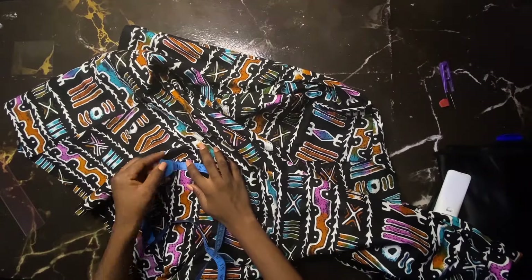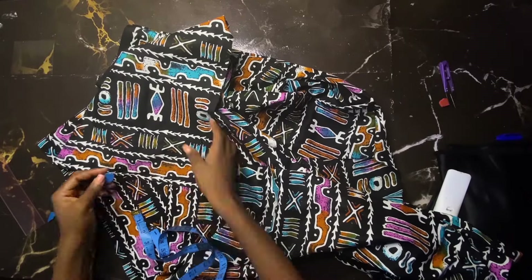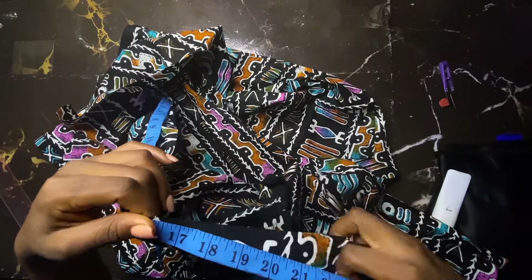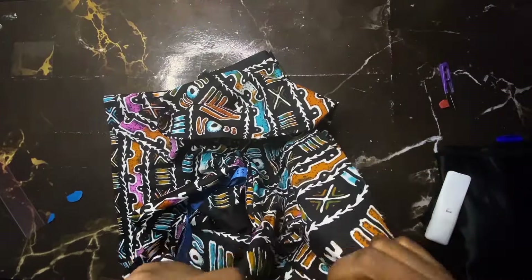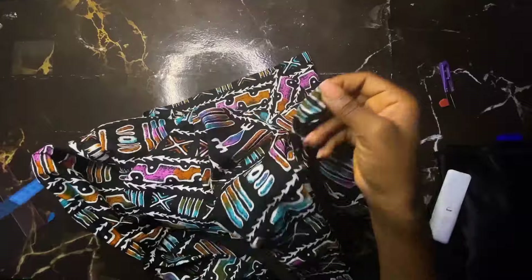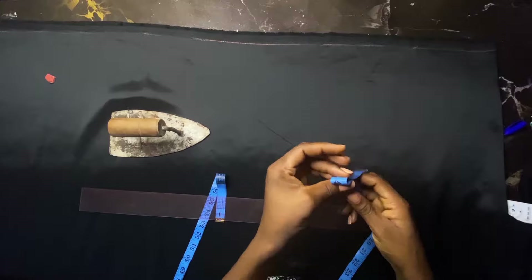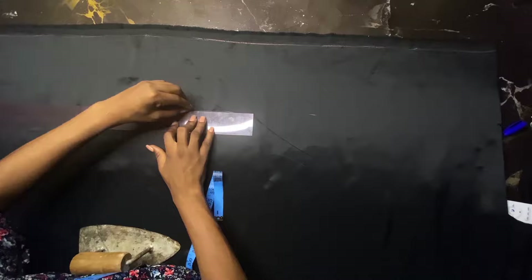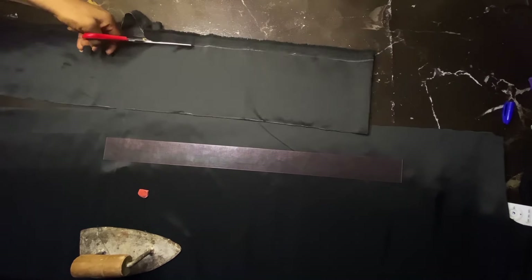I go up by 0.5 inch from the bottom of the kimono jacket, then measure from that 0.5 inch all the way around to the other 0.5 inch — that's going to be where our satin strip sits. I measure all the way around and my tape measured about seven-something inches. I divide that by two, fold my satin into two, then mark a width of three inches using 0.5 inch seam allowance. I cut that and make sure it is straight.